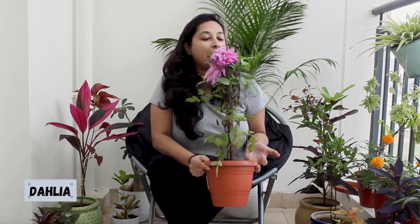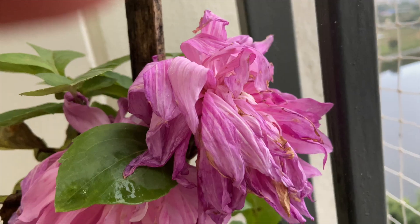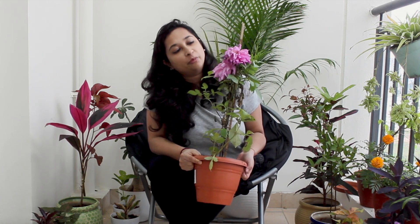Let's talk about Dahlia. It's not in its best form right now because it's a seasonal plant — it blooms from mid-summer until autumn. It loves sun and water, so we can generously water this plant, at least 3-4 times a week. I hope it survives till the next season. If you have any tips on keeping it alive through winter, please let me know in the comments. I love this pink color so much.